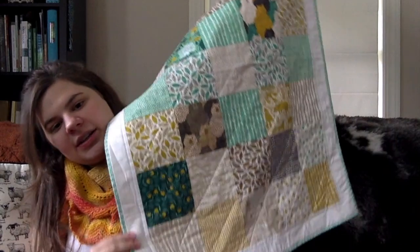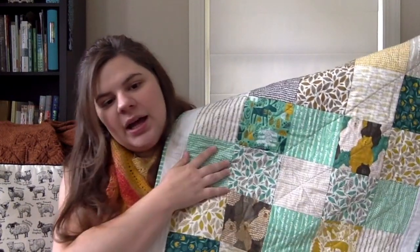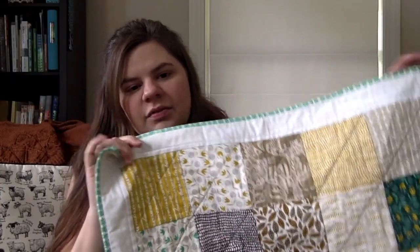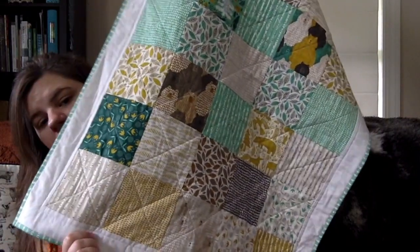This is the baby quilt. It's made with charm packs — five-inch squares of fabric that are pre-cut, usually in a fabric line. I arranged them in a way I thought was cute. In the center I arranged some bear prints and different animals in the wilderness. There's another wilderness one up here with moose, bunnies, and fox — and I think a buffalo. Down here there's another bear print but it's so lightly colored you can't really see it.